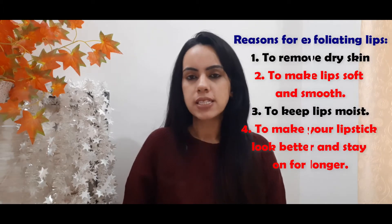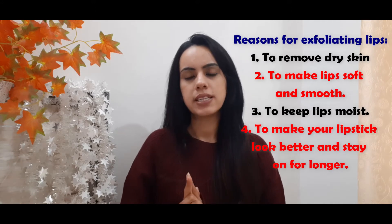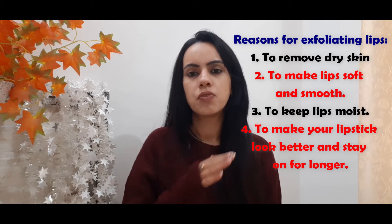The DIY I'm sharing today is a lip scrub used for exfoliation. You need to exfoliate your lips once a week — don't overdo it. What happens is the dry skin on your lips gets removed, your lips get a moist look and they feel soft and smooth.